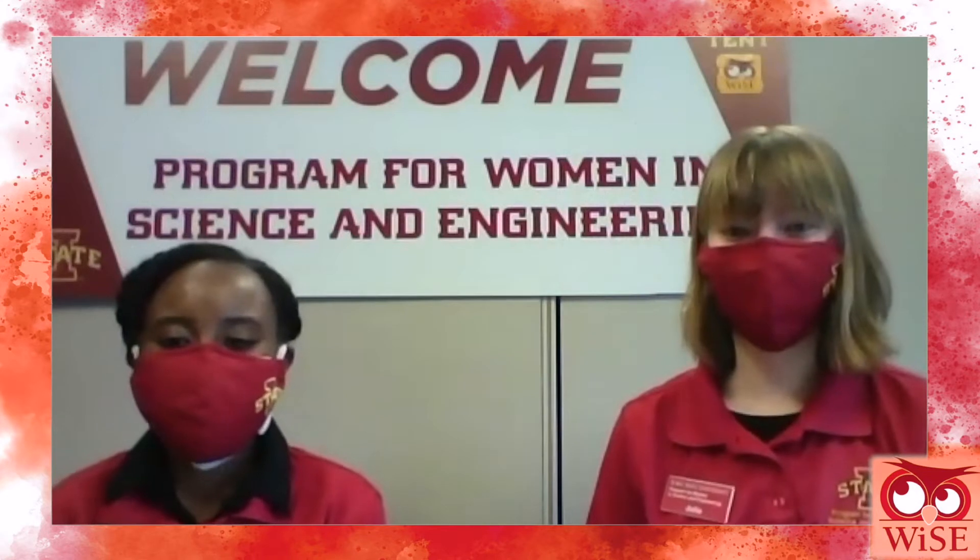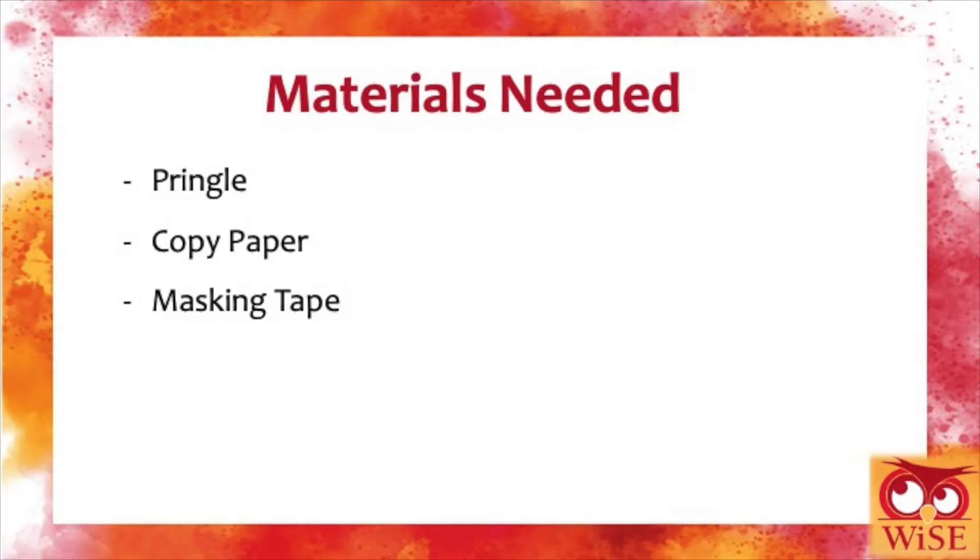Hi everyone, thanks for joining us. Before we get started with our Protect the Pringle activity, we just want to verify that everyone has all of their materials: first being Pringles, also copy paper or regular paper, and then you want to check to make sure that you have your masking tape ready.